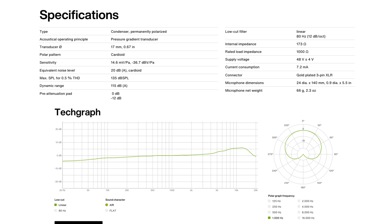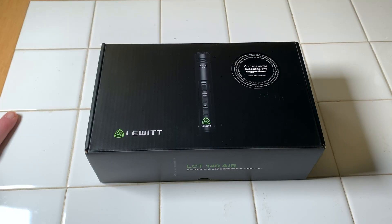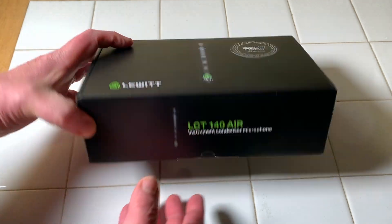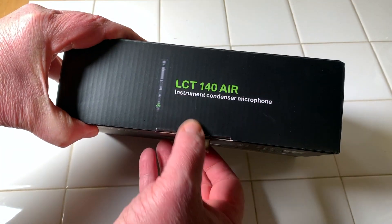I'm actually planning on doing a video where I'm going to do some tests with a Taylor 214 CE and a Martin D35. So I figured I'd do a quick unboxing here to show you what's inside. I've already taken the plastic off to make it a little bit quicker for you.